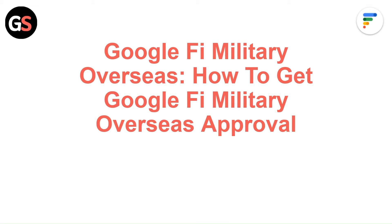Hi everyone. In today's video we will see Google Fi Military Overseas — how to get Google Fi Military Overseas Approval.